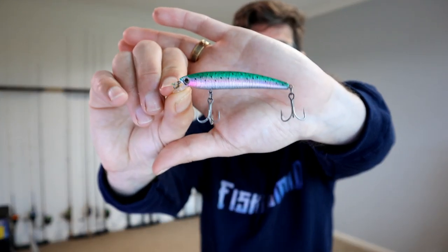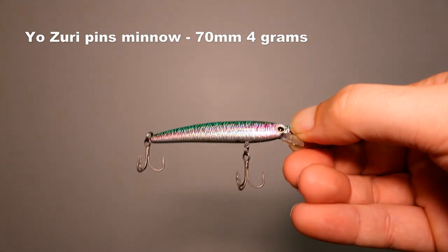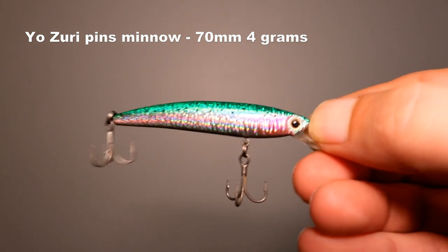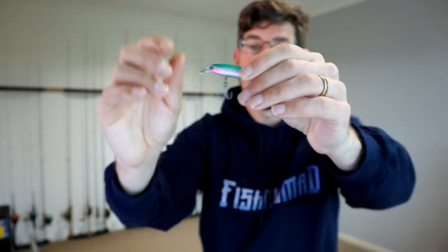There are definitely good viable and cheaper alternatives. One I've used for many years is the Yozuri Pins Minnow — a really pretty looking lure that replicates a rainbow trout with beautiful green, pink, and silver colors. The bib size is a little smaller, so it won't dive anywhere near as deep — probably only about half a meter — which I use when fishing slightly shallower or weedy waters. The trebles are a little big and clunky though, so I often replace them with Owner ST-style trebles like those on the Double Clutch.